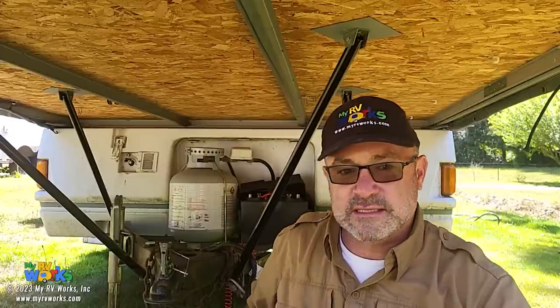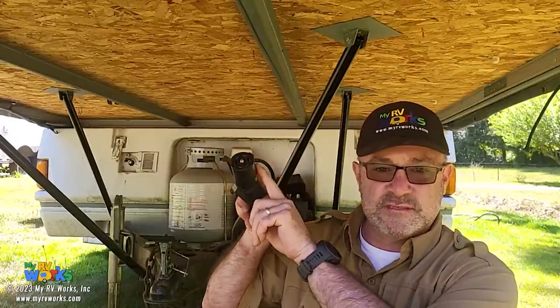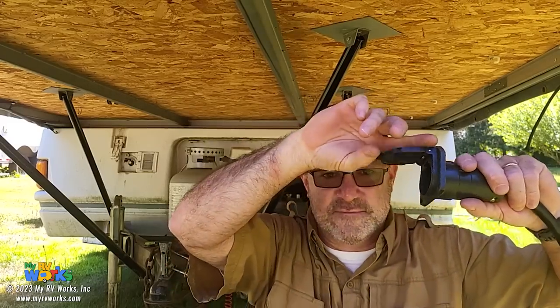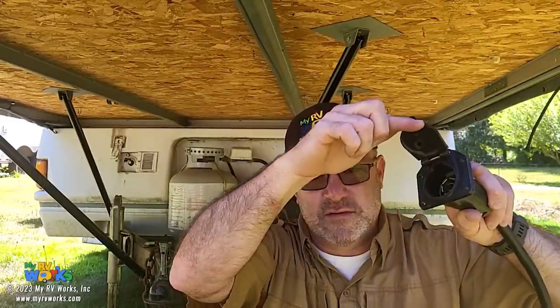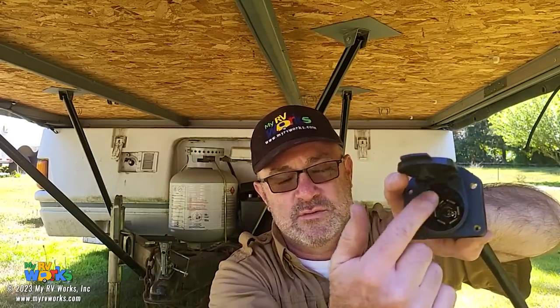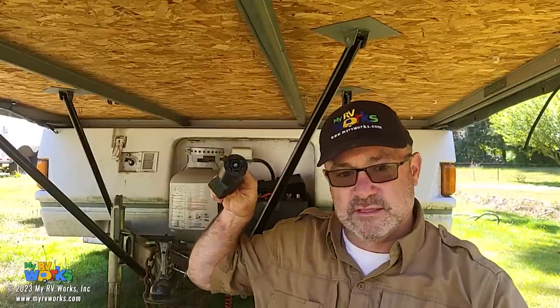I've moved down underneath the front of the RV where all the connections are made. We're going to be talking about the seven-way. The seven-way — this is the male part, the trailer part, and this would be the female side that would be connected to a tow vehicle. When the tow vehicle turns on left blinker, right blinker, hits your brakes, you're basically energizing different pins within the connector, sending 12 volts through those pins.